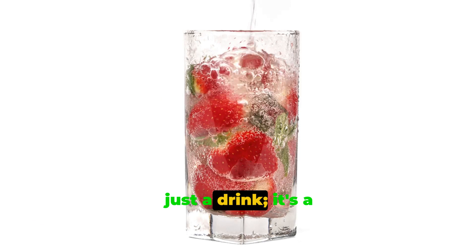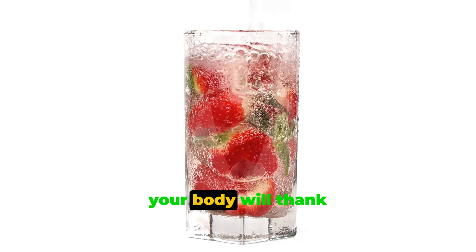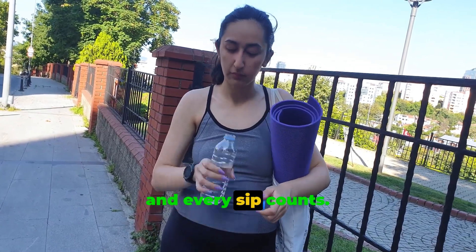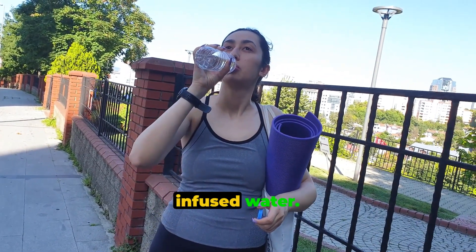Infused water is not just a drink, it's a lifestyle choice that your body will thank you for. Remember, your health is your wealth, and every sip counts. Make it count with infused water.